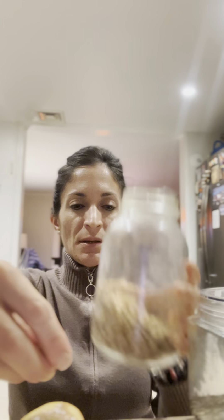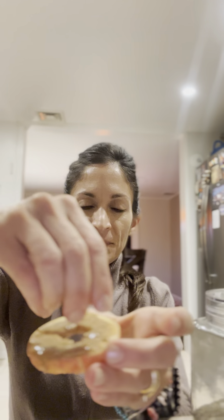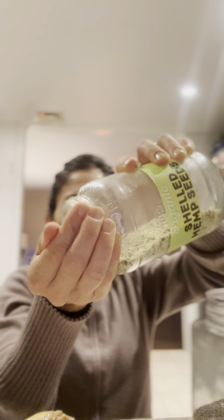All you do is take all the toppings and sprinkle some on top. You can crumble or crush them a little bit, sprinkle some hemp seeds, and also add some chia seeds on top.